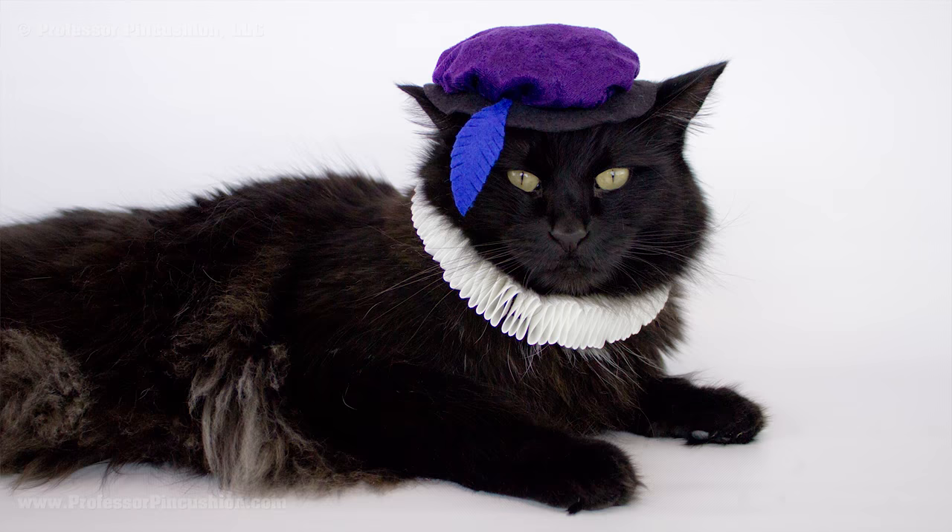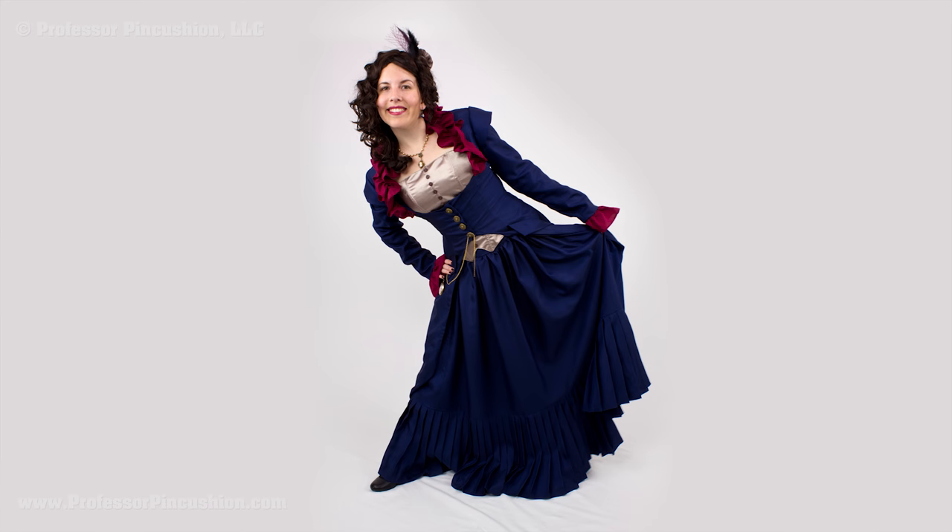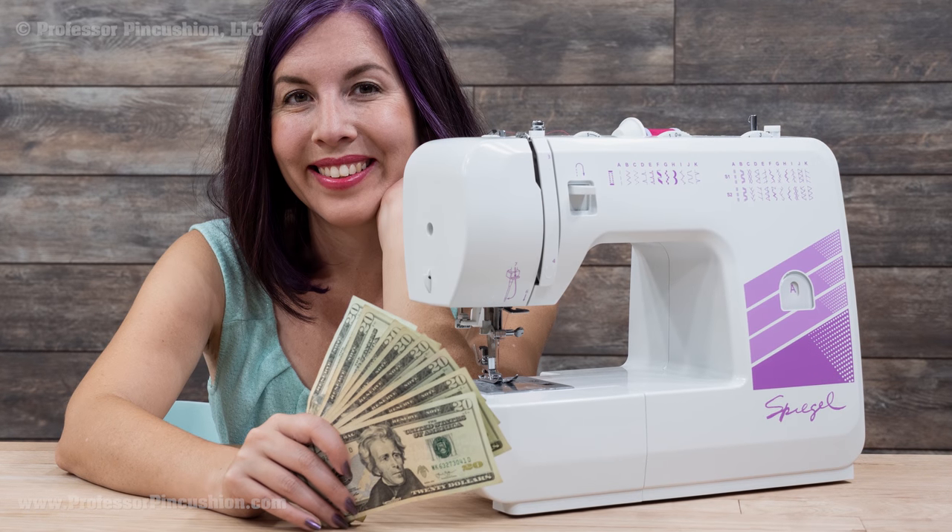So you found a new hobby and now you're saying to yourself, I want to take this sewing thing up a notch. I want to make pillows. I want to make cat costumes. I want to make dresses. I want to buy a sewing machine.